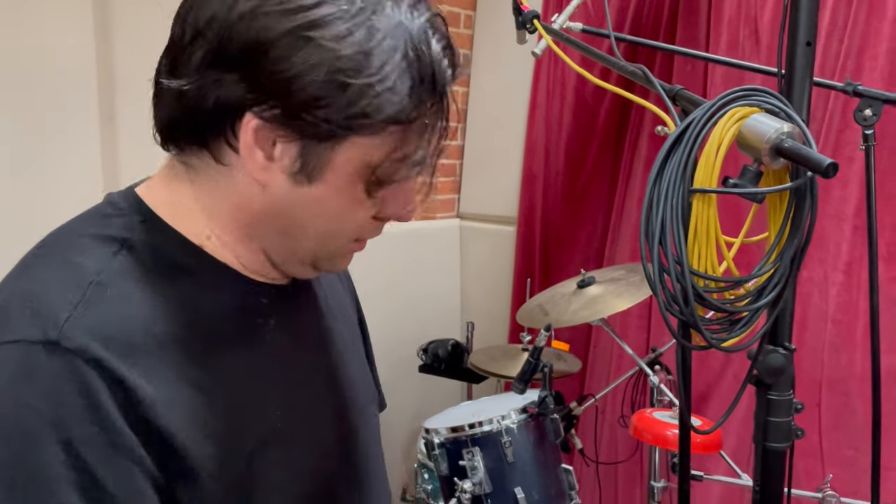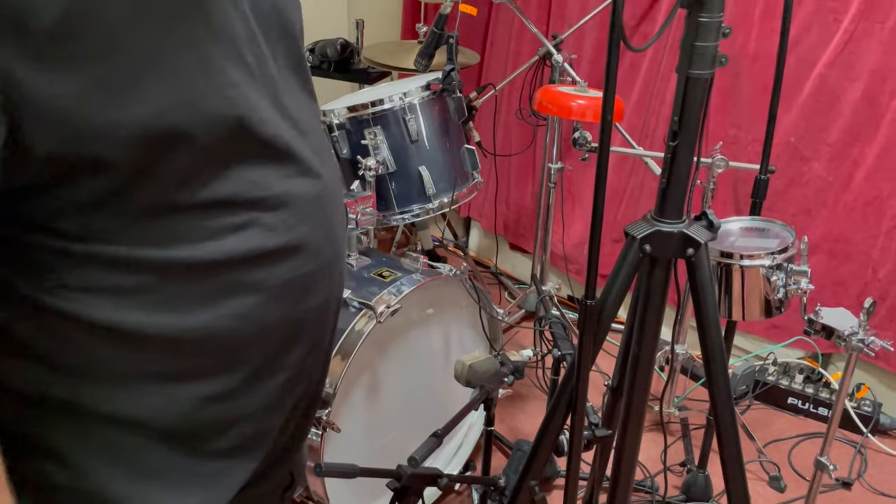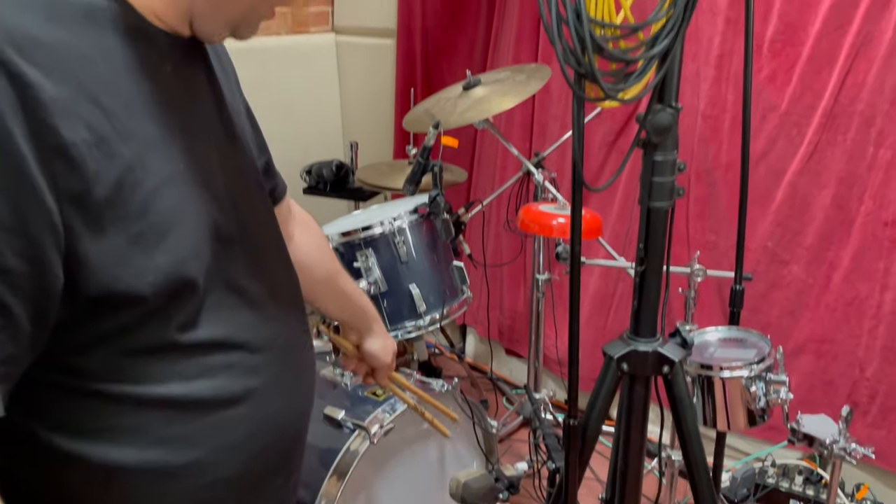I got this one off eBay a few years ago. It said they didn't know if it worked because it had a non-standard AKG plug in it, so they couldn't test it. But I thought, well, just stick in some wires and try it — and it worked. Then I did a bit of a bodge job and stuck an XLR in it.